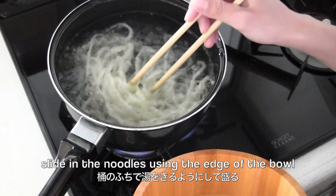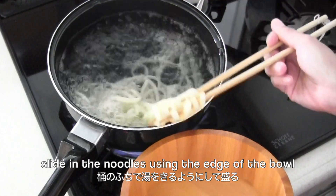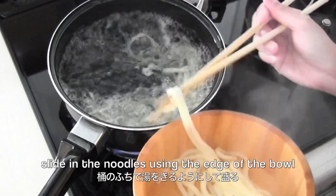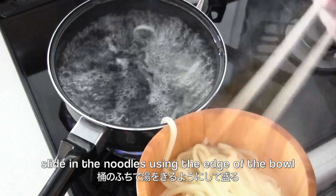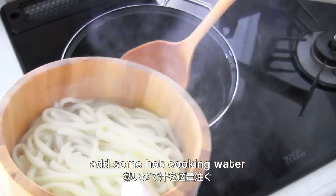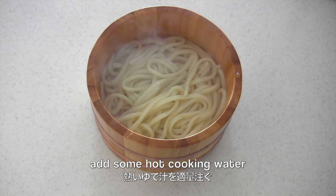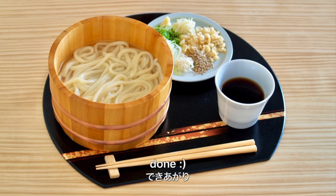Slide the noodles into the bowl using the edge — it's actually pretty easy and fun to do. Then add some hot cooking water to finish.